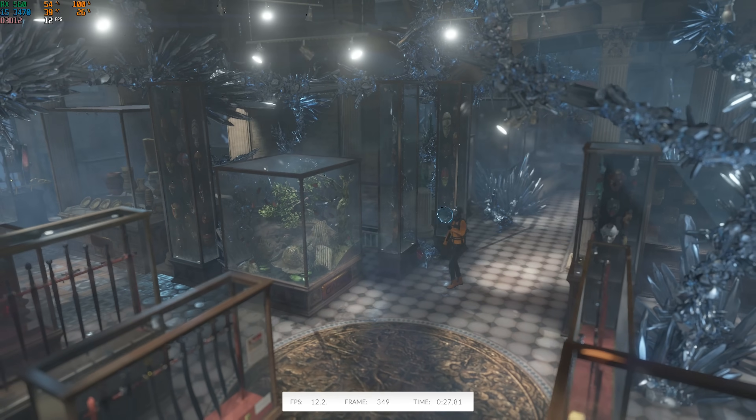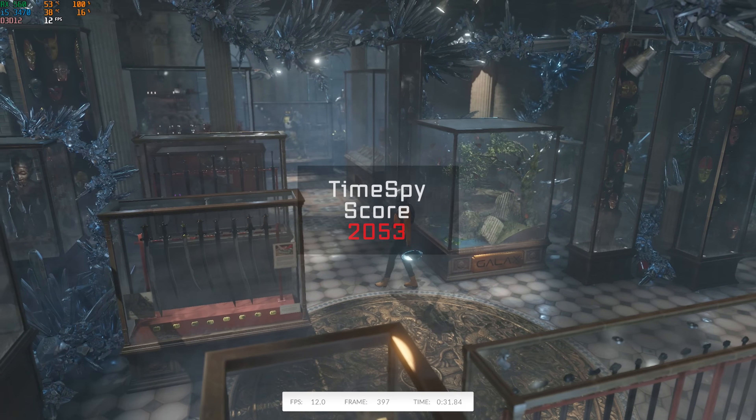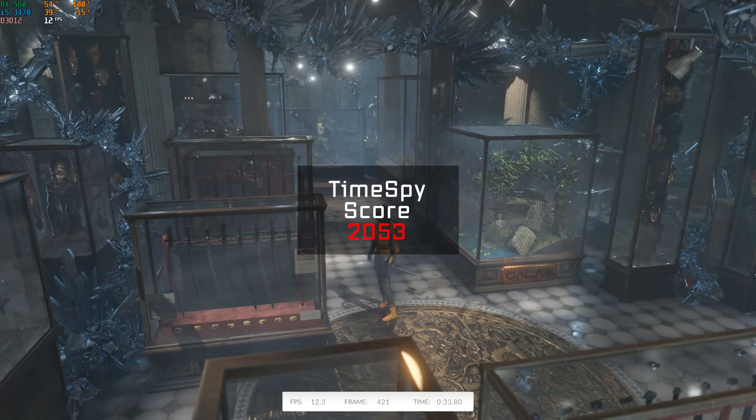And just like always, I threw in a 3DMark Time Spy benchmark for consistency across build guides, and this system was able to crank out a score of 2,053.